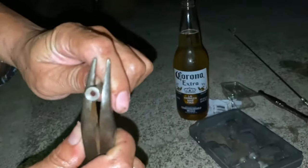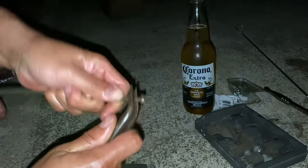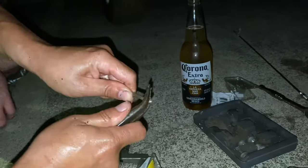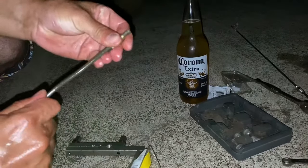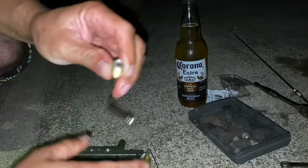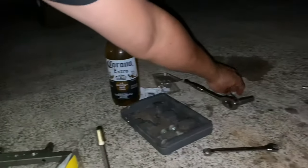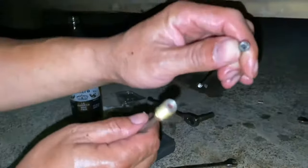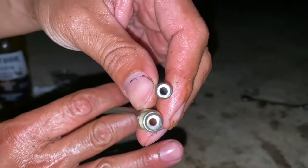Look at your flare - make sure it's nice and even. I'm gonna clean it up a little. There you go. This is something that you would buy aftermarket - this is the flare that I just made. I don't think it's that bad.